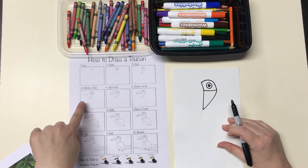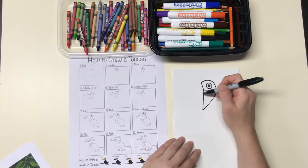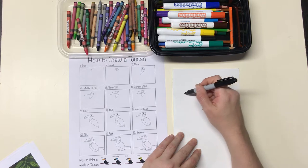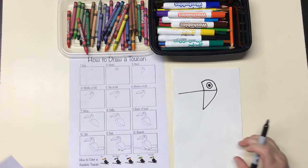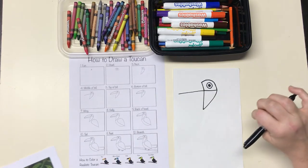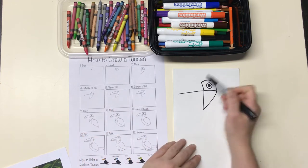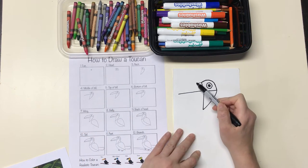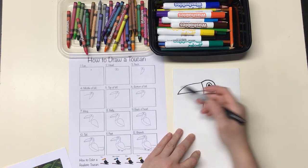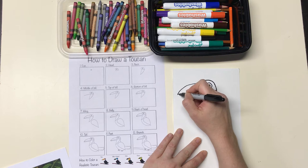In the fourth step I'm making the middle of the beak or bill on the toucan. That line comes out and goes pretty far — they have a pretty big beak for a bird. Then I make the top of the bill starting at the top of the head, coming down to connect, and the bottom of the bill is below it and connects there as well.